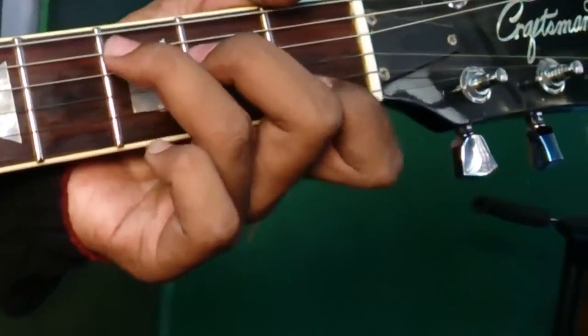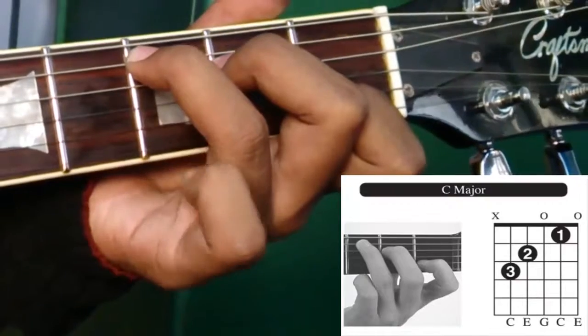The next one is C — this is a natural C.